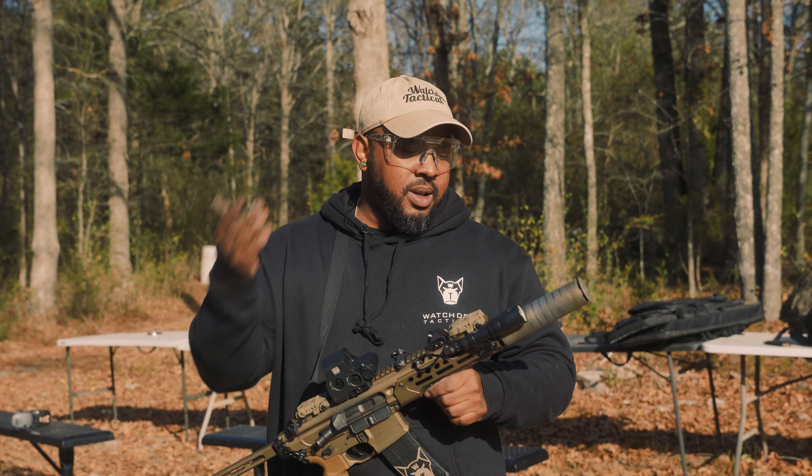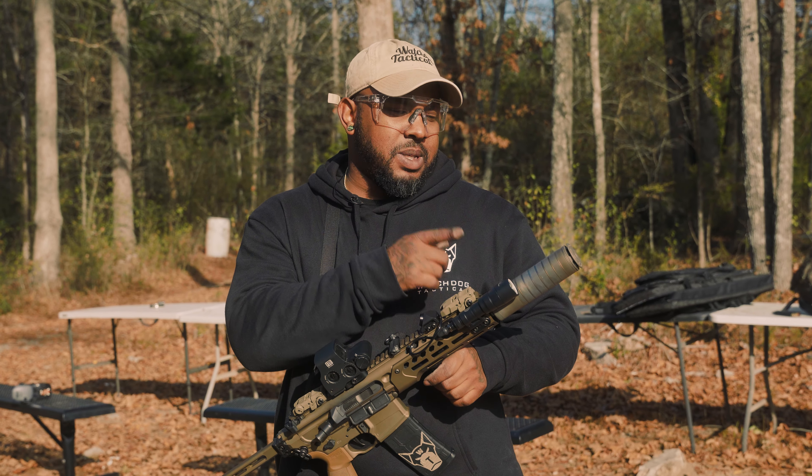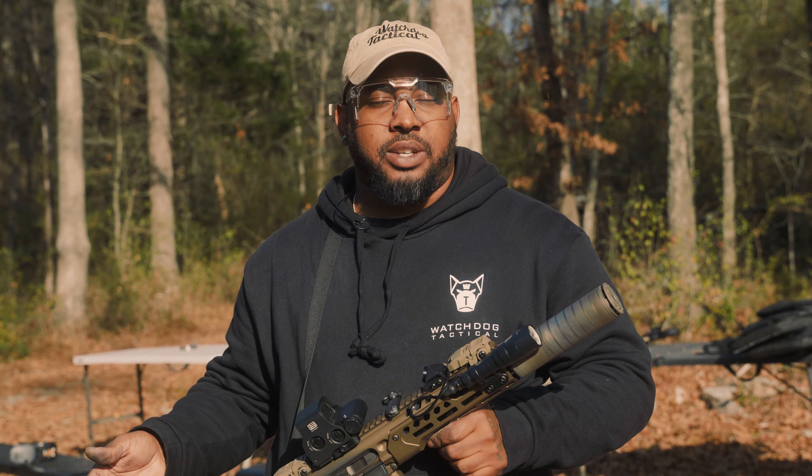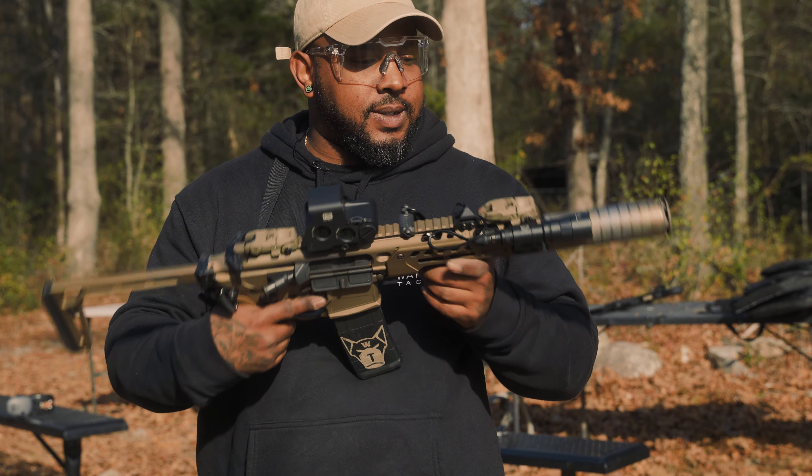The only improvements we did on it, of course, we made it an SBR, which let us do these little toys. That Scythe TI from Silencer Co. has been a champ — it's been running great. The compensated aspect of it actually helps. Didn't think it would, but it does. They also offer it with the other flat end cap, so you don't have to run it like that.